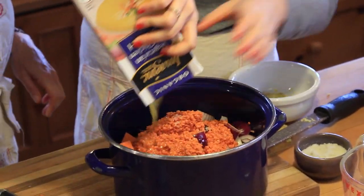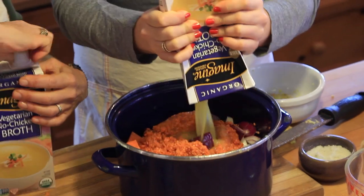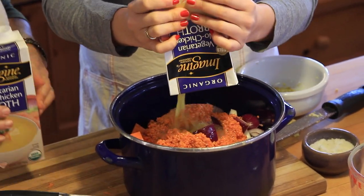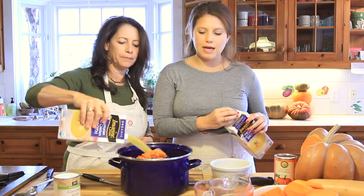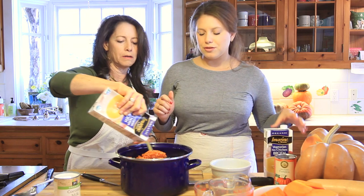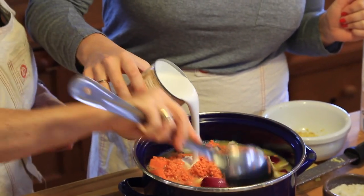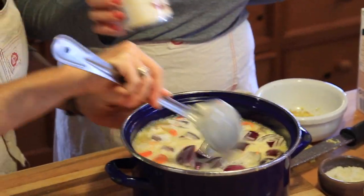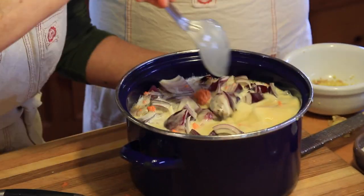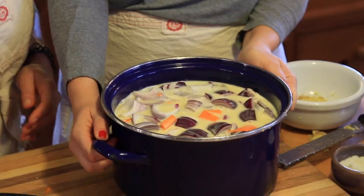We're putting in about one and a half cartons — roughly six cups of broth, since one carton is four cups. The very last liquid you put in is a can of coconut milk. Put it in and stir it all up — it all just fits perfectly. Now we're just going to stick it right on the flame.